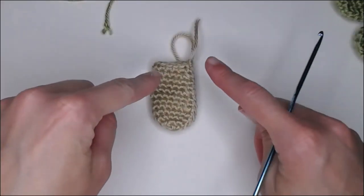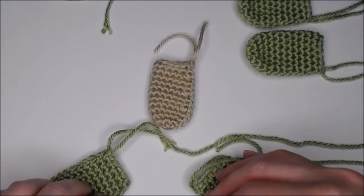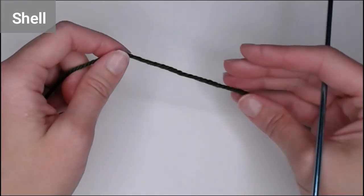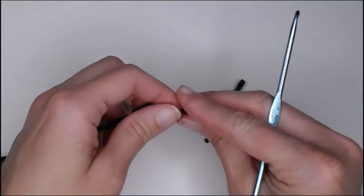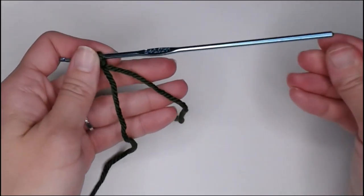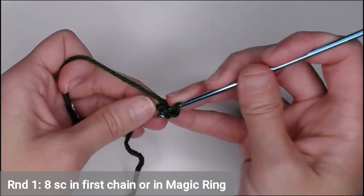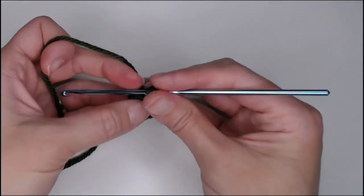The body part is done. Repeat this entire pattern four more times in green so you have your arms and legs ready to go. Then we'll move on to the shell. Taking the dark green color, start with a four-inch tail, make your slip knot, then chain two or magic ring. Put eight single crochets in the first chain or inside your magic ring. Yarn over, pull through that loop.